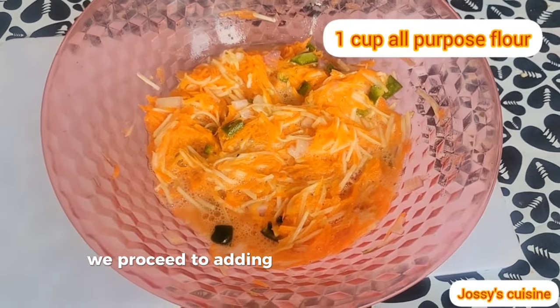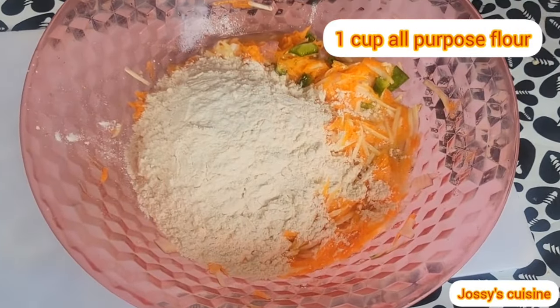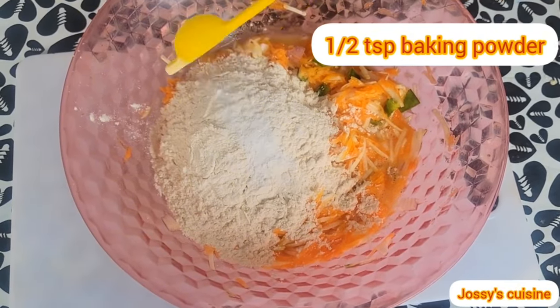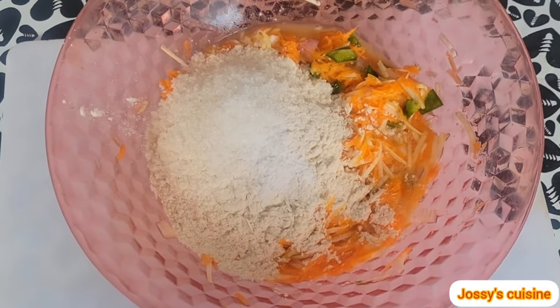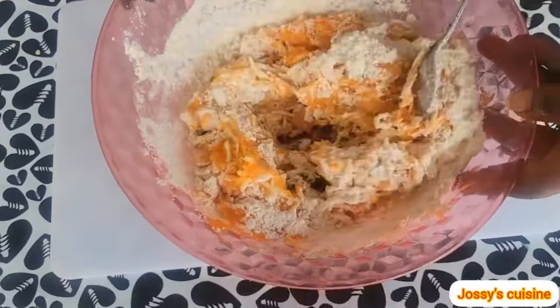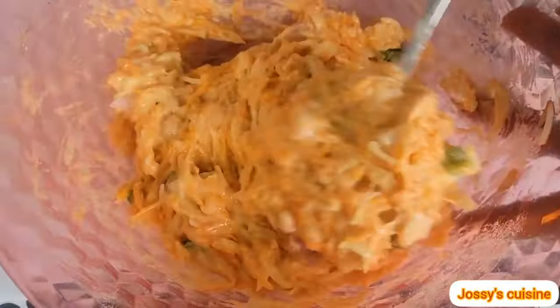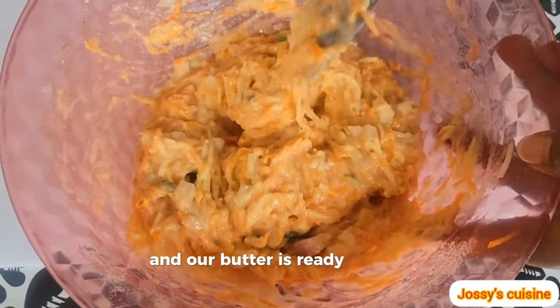We proceed to add in 1 cup of all-purpose flour, half a teaspoon of baking powder, and a tablespoon of sugar. Then we stir again to combine, and our batter is ready for frying.